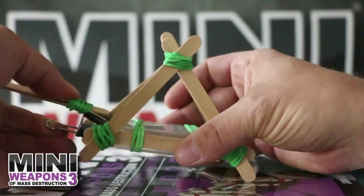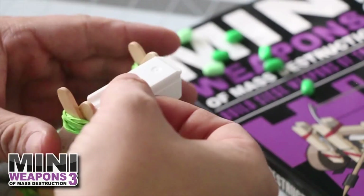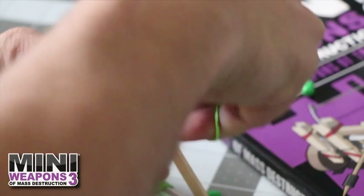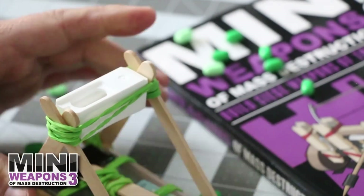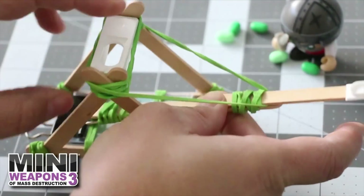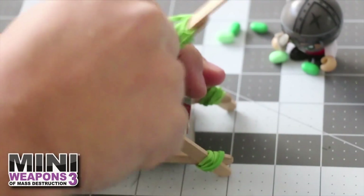Repeat these steps on the opposite end. Combine both assemblies by clipping the swing arm to the attached container as shown, then wedge the plastic cap between the two triangular frame ends. Use a rubber band to hold the paddle beam in place. Last, attach the rubber band to the swing arm as shown, then wrap that rubber band around the cap. Use an optional rubber band to hold it into place.